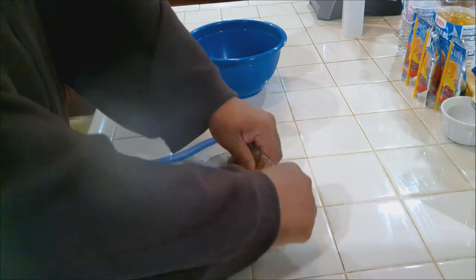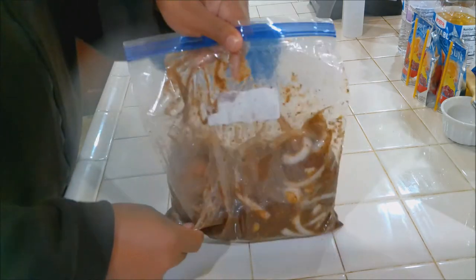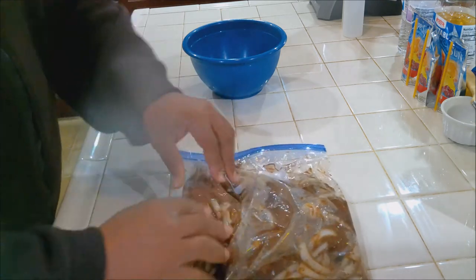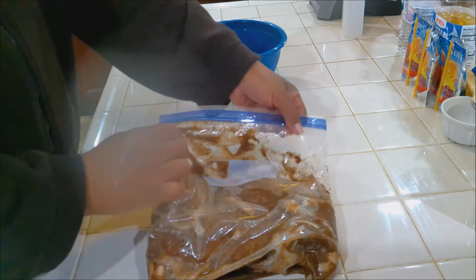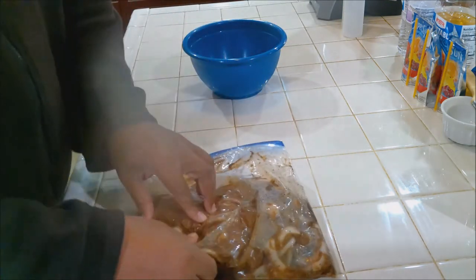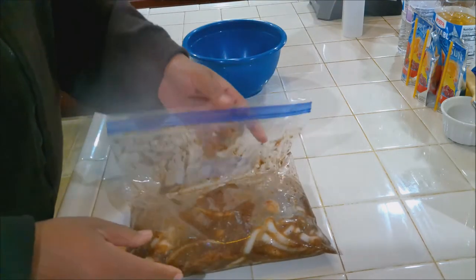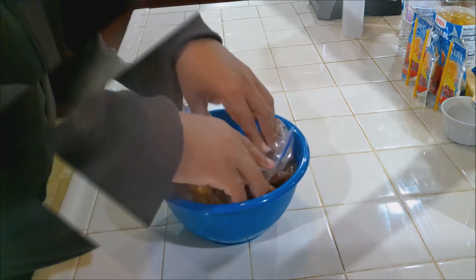Turn it over and massage the meat a bit to help get all that vinaigrette — that marinade — into those holes that you punctured. Don't worry about the holes, because when you cook this they're going to close up and trap that marinade inside. Let's put this back in the bowl and get this back in the refrigerator.